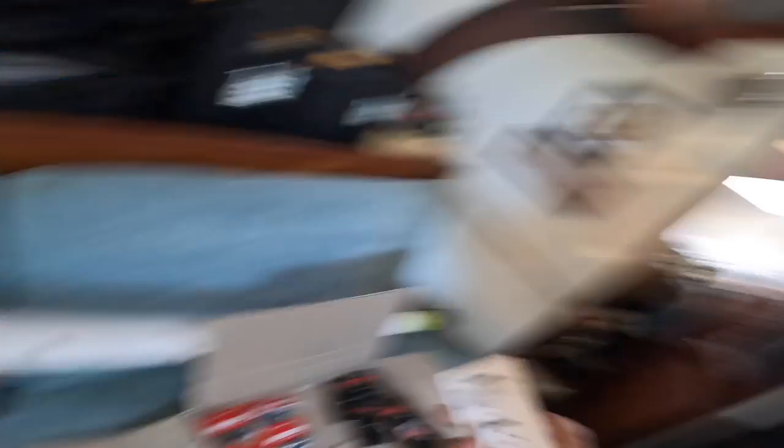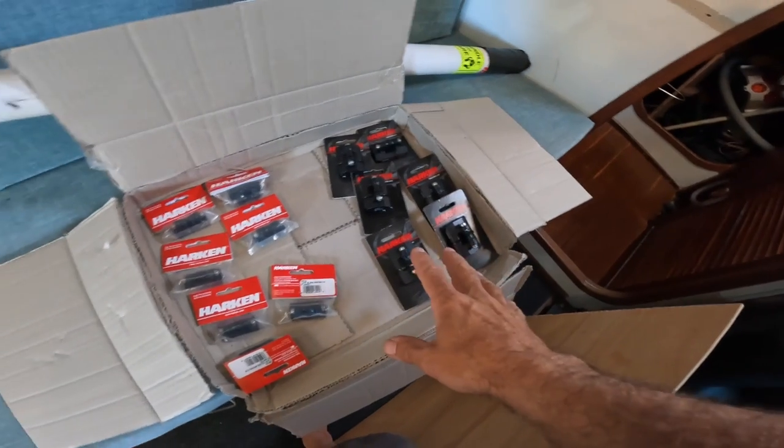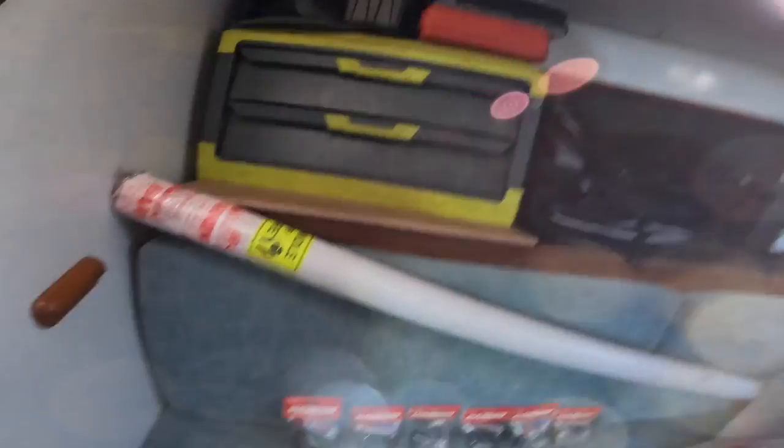These are expensive — the little roller cars are like $350 Australian, as opposed to these sliding ones which are much cheaper. Because they're so expensive I thought I'd go half and half: I've got seven straight-up sliding ones and then six ball bearing ones. The headboard bat car also has sliders on it, so seven and seven. I figure I'll give that a go — I can always switch it over if it still seems like it's got too much friction. I think it's going to work really well, and then I've got this little stuff which goes at the bottom.